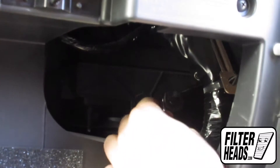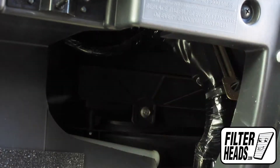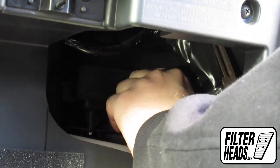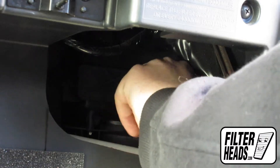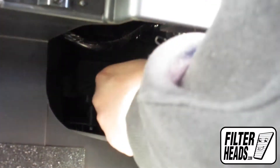Uninstall the bolt on the filter housing using an 8mm socket. Remove the filter housing door.